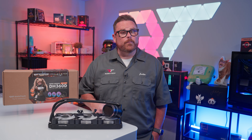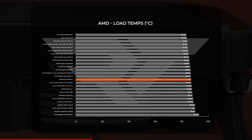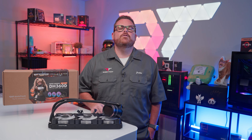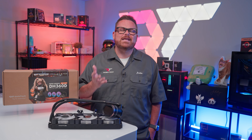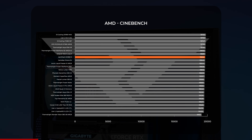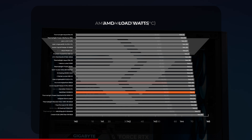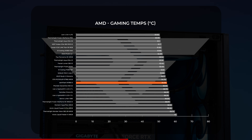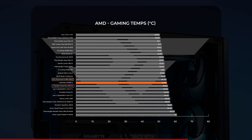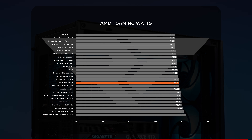Turning to AMD, the DarkFlash DH360D performed better under load relative to the competition compared to our Intel test bench, maintaining midline positioning instead of climbing to the wrong side of the leaderboards. It averaged 87 degrees — about 2 degrees warmer than the Frozen Warframe Pro and about 4 more than the Galahad 2 Lite, but decent nonetheless. In Cinebench it had a big rally, landing in the top 5 with an average score of 19,652, finally besting the Thermalright Frozen Warframe Pro though coming in behind the Galahad 2 Lite. For power draw, it averaged between 144 and 145 watts. In gaming on our AMD system, the DH360D held firm in the middle with an average temperature of just under 55 degrees, averaging 77-78 watts.